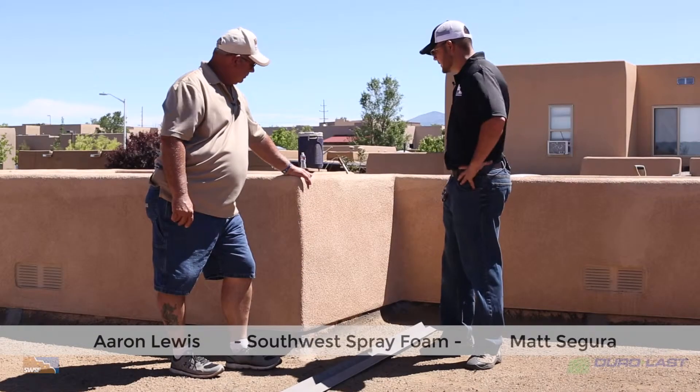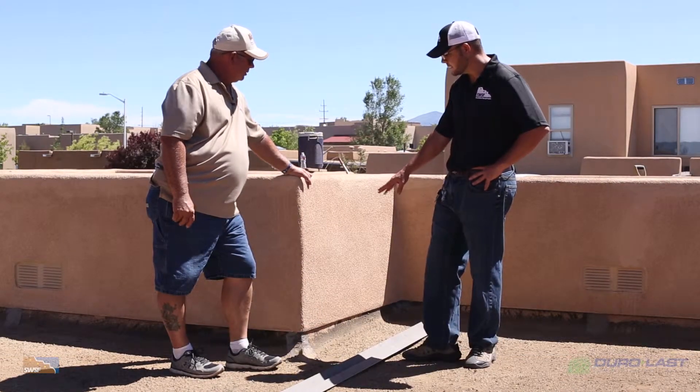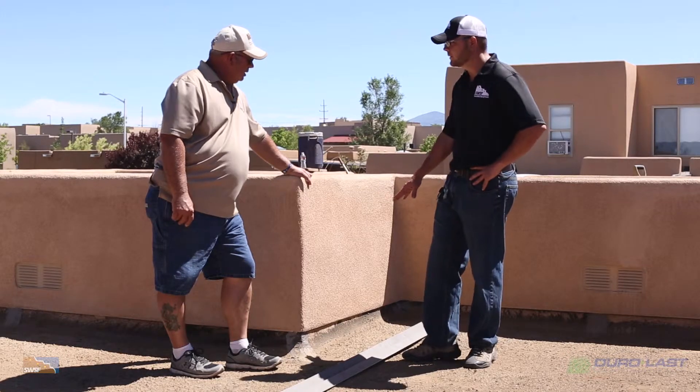You had told me you were a little concerned about some of these higher parapets and how we're going to terminate the roofing system in here. Did you come up with a plan on how that's going to work?